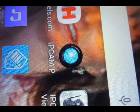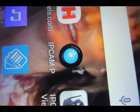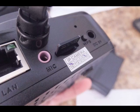The IPCam P app — I recommend that you go directly to the Google Play Store or to the Apple App Store and download that directly. That's the best way of getting it.